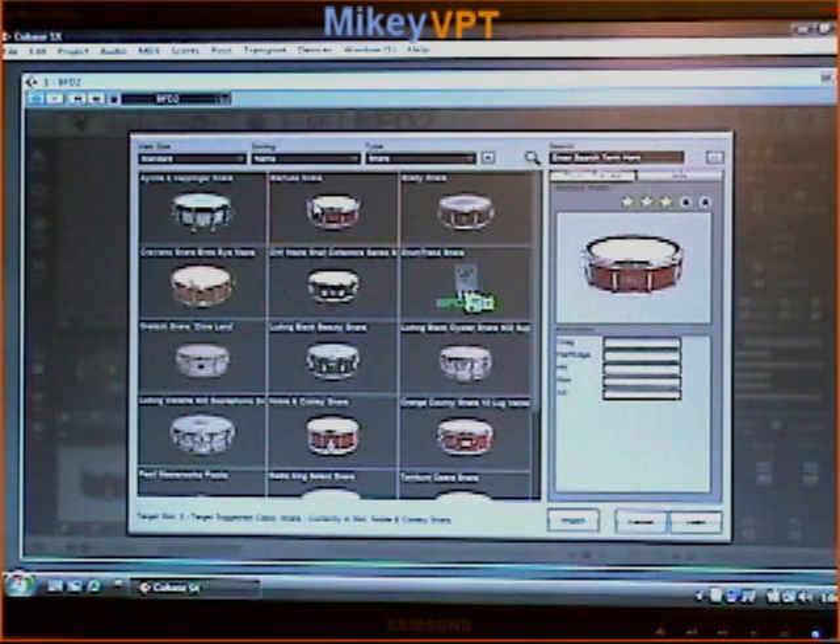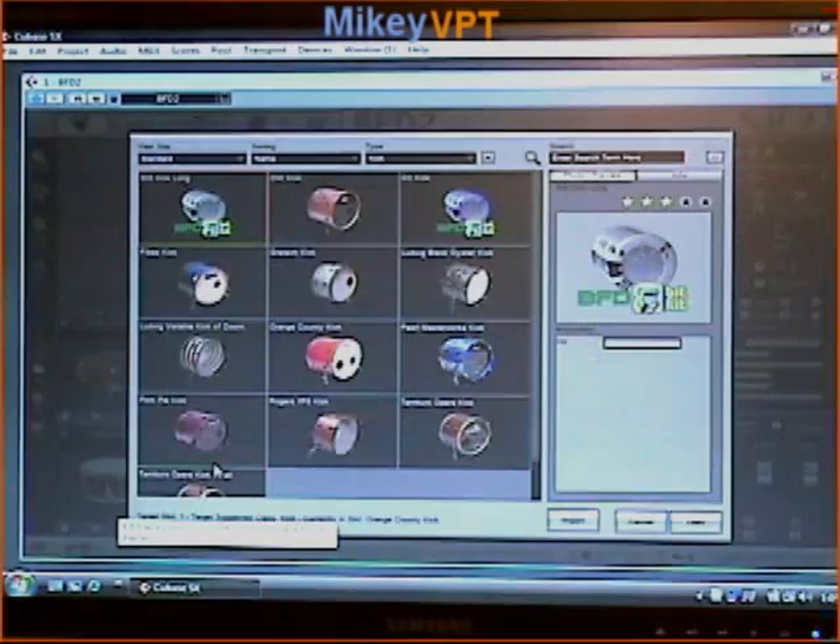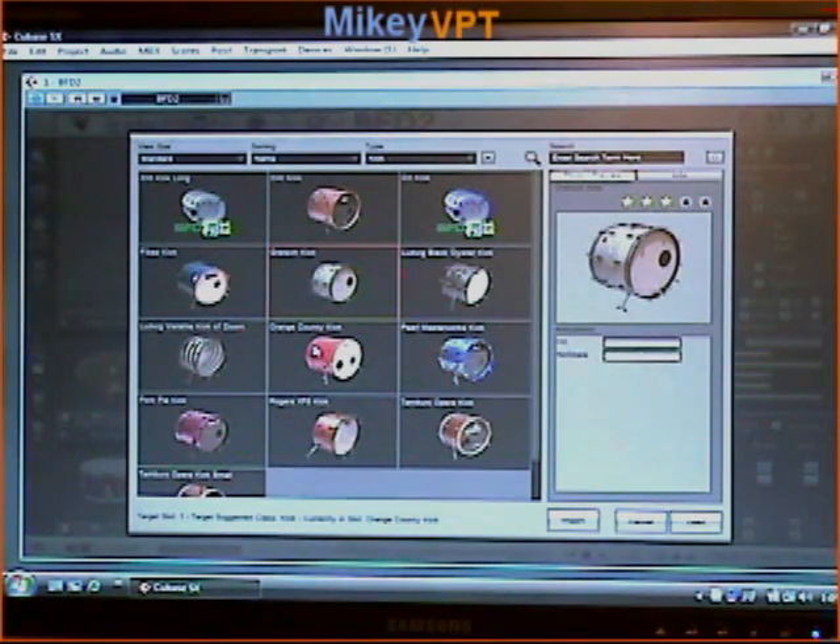Here we've got some really cool ones. We've got a Blyphus snare, Brady, one of my personal favorites — the Black Beauty Ludwig snare, an old time Dixieland snare from Gretsch, an Orange County 10-lug vented snare, and a Radio King. We've also got a good selection of kick drums. Coming standard with BFD2 you have a really tight DW kick, Gretsch, Orange County, Pearl Masterworks, the Fibes kick, the Kick of Doom from Ludwig, a Vista Light kit, and the Tomburro Alpera kick — it sounds really cool, it's got a really nice tone to it.